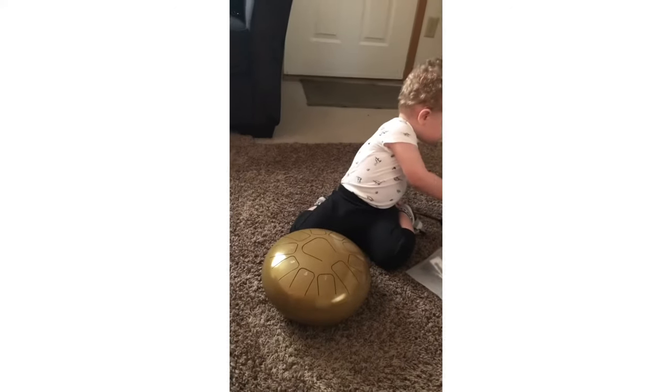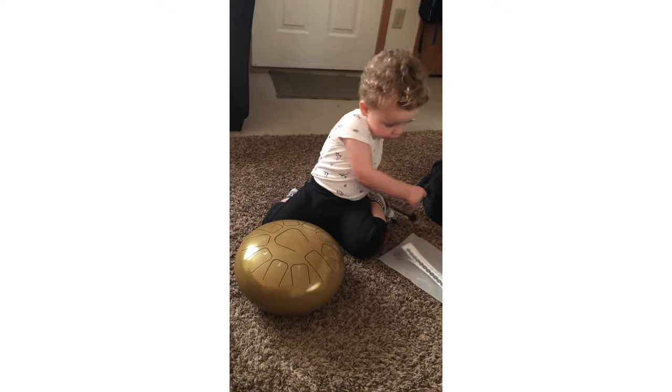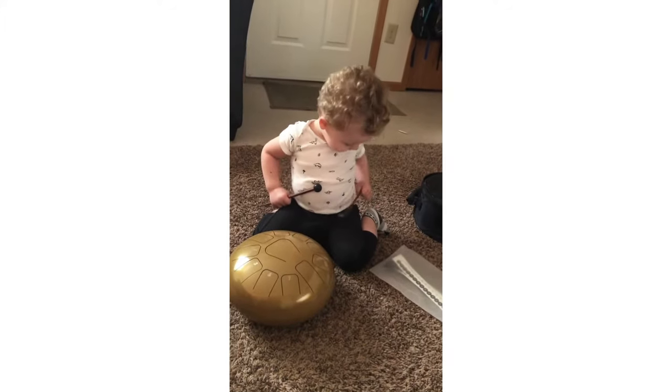Oh, that one don't make noise. You gotta hit the drum. The drum. Get it. Yeah.